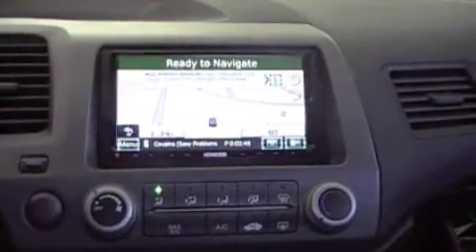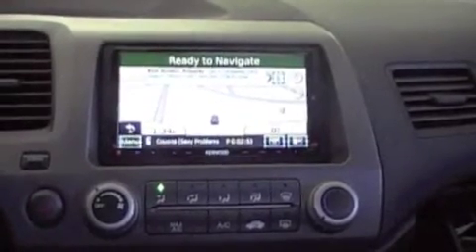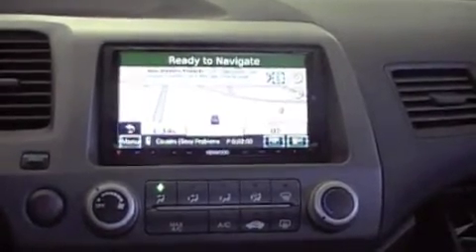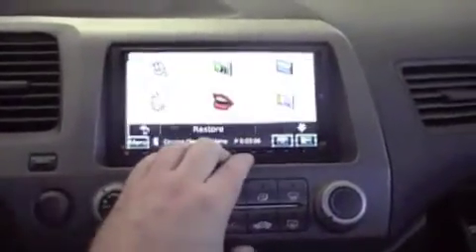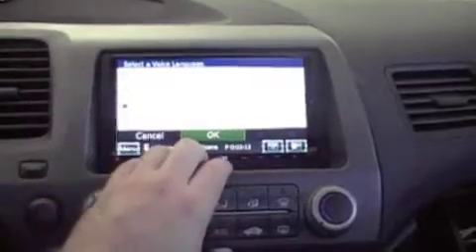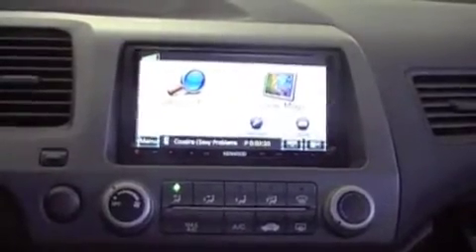I don't know if you noticed, but with that particular voice — and I guess with any uploaded voices to the unit — when you open up your voice recognition, it doesn't verbally tell you what to do like the stock voice will. That may be attractive to some of you. It does seem to talk a lot. So you just read the screen and it doesn't talk to you as much as the stock voices.